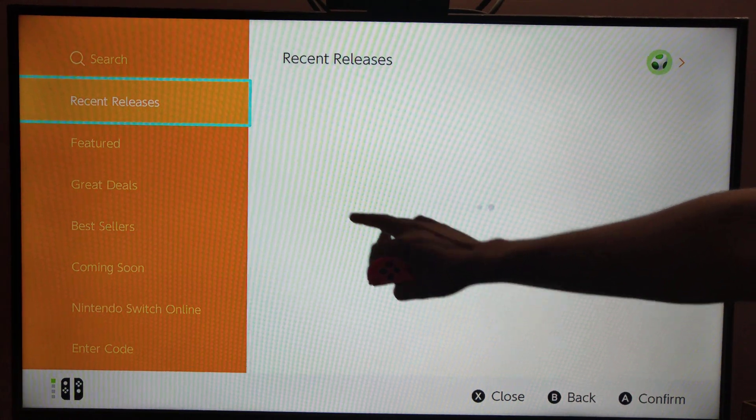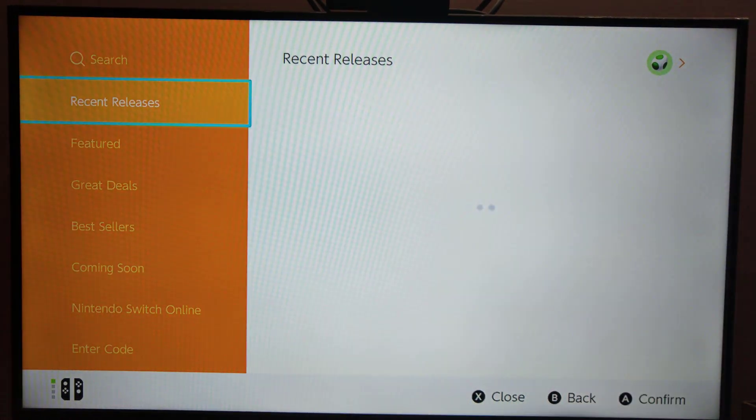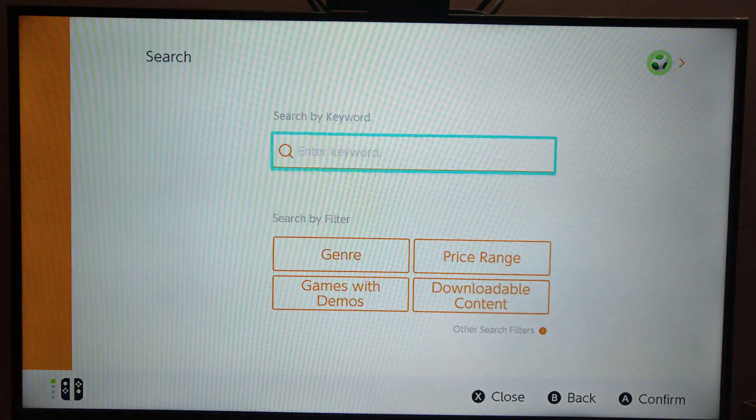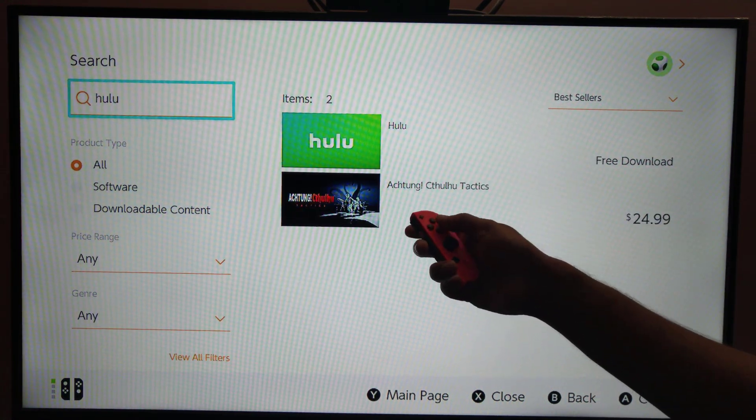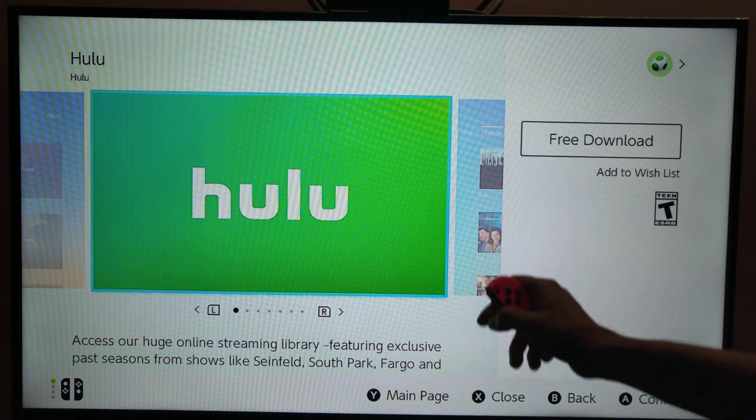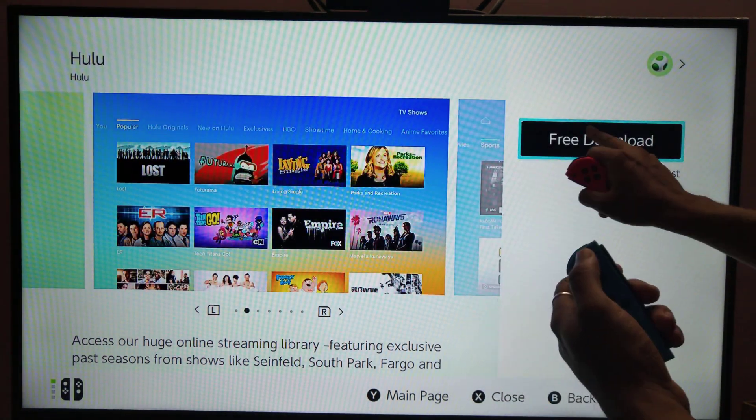Once you enter the password, you need to search Hulu. Hulu is a free download, so I am just going to select the free download option.